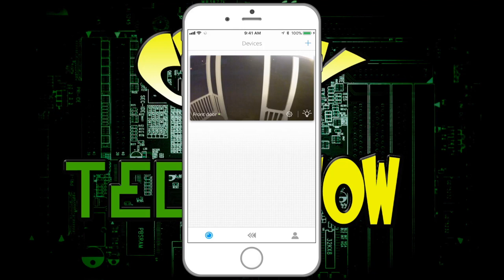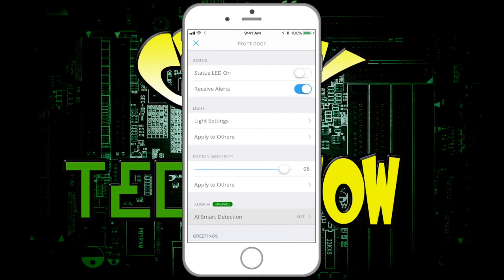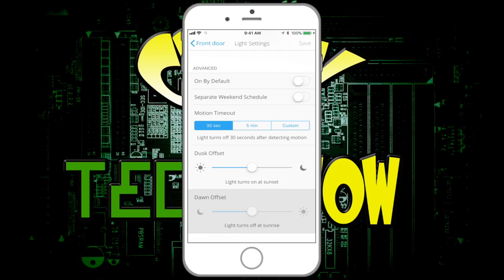Another spot in the app is Settings. You can share Kuna with someone. It gives you the time zone and your location. You can turn your status LED light on or off. Light settings — this is where you can go into a timer. You can pick dusk till dawn, which I love; it takes your local time and does that automatically. You could set a weekend schedule. Motion timeout — after 30 seconds or 5 minutes it'll turn off, or you can make a custom setting. There's also a dusk offset to adjust when it turns on relative to sunset.